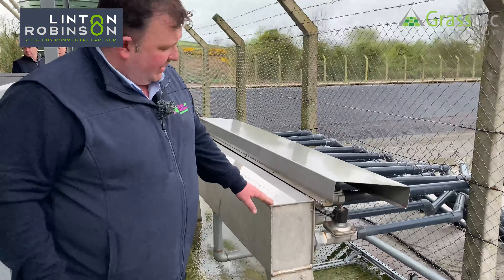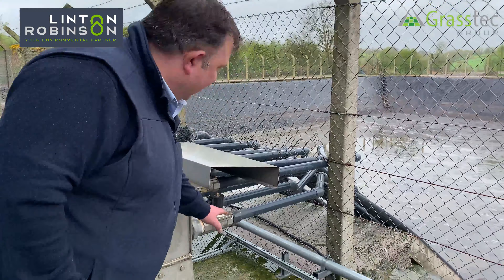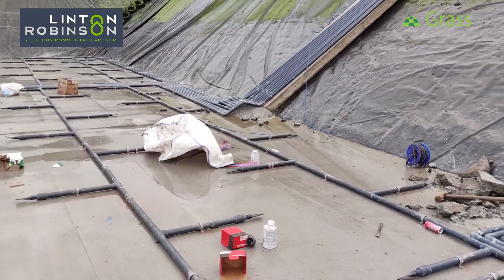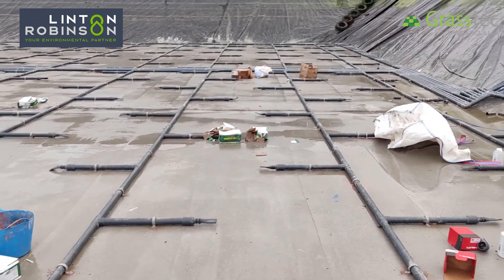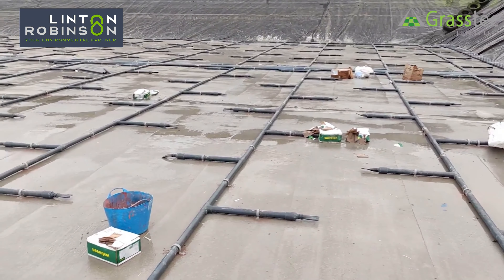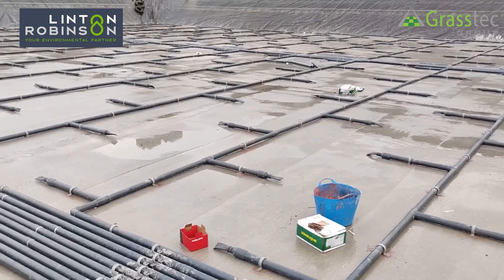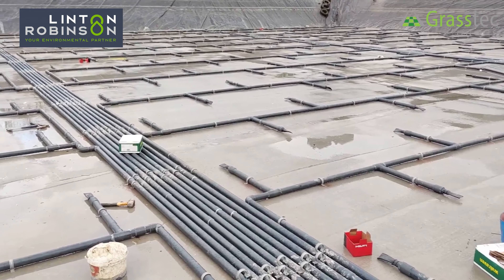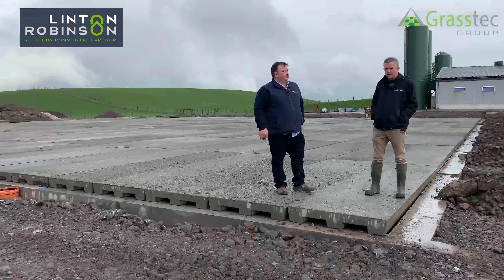This stainless steel manifold works with our stainless steel solenoid valve, which opens up to run one circuit at a time. One circuit covers about 20 square metres in the lagoon. Sequentially, once it finishes one section it moves on to the next, and so on, working its way around until it's finished. Each circuit runs for 3 minutes at a time.